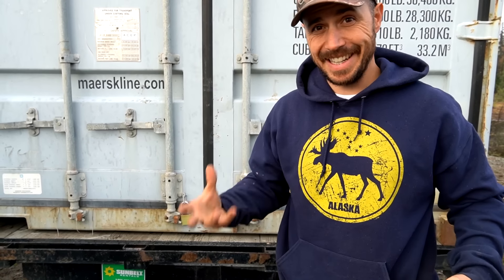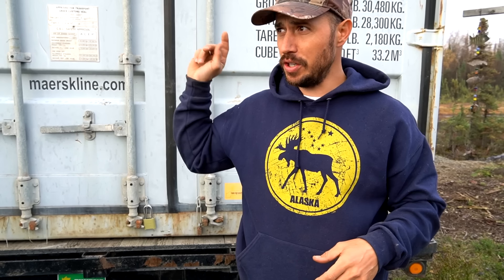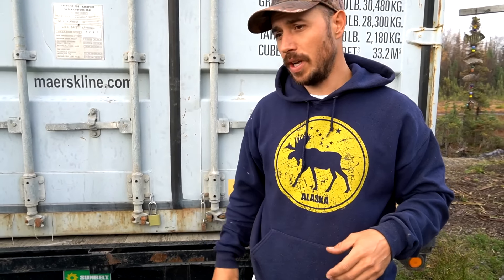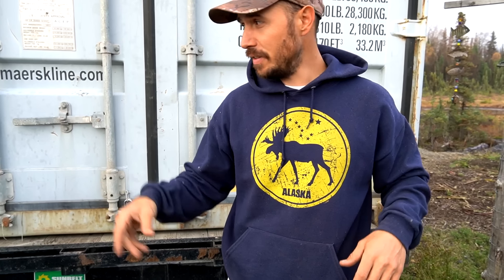This may seem like a lot of work to haul a Connex, and it is. You can definitely pay someone to haul these things for you. In fact, that was the first thing we were going to do. We called a tow truck company and it was going to be $3,100, which was more than this Connex cost. So we decided to price it out doing it ourselves. We rented the trailer, got it loaded up, and it's going to be about half the cost for us to haul this thing up there by ourselves.